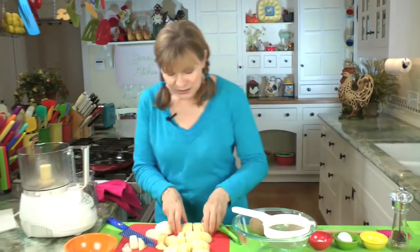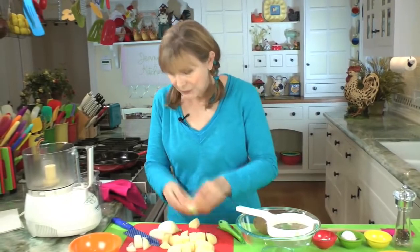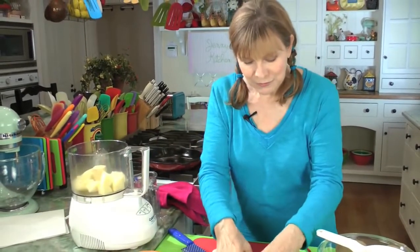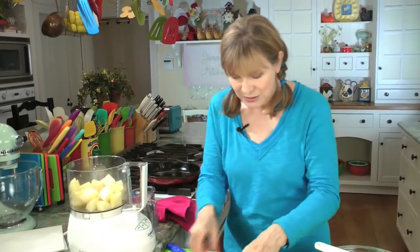If you don't have a food processor, you have to do it the old fashioned way and grate the potatoes and onions on a grater, which will give you the same thing — it just takes a little longer. But if you have a food processor, you put this stuff in. The smaller you chop them, the faster it will process, but it really takes just about 30 seconds for all this to get processed.